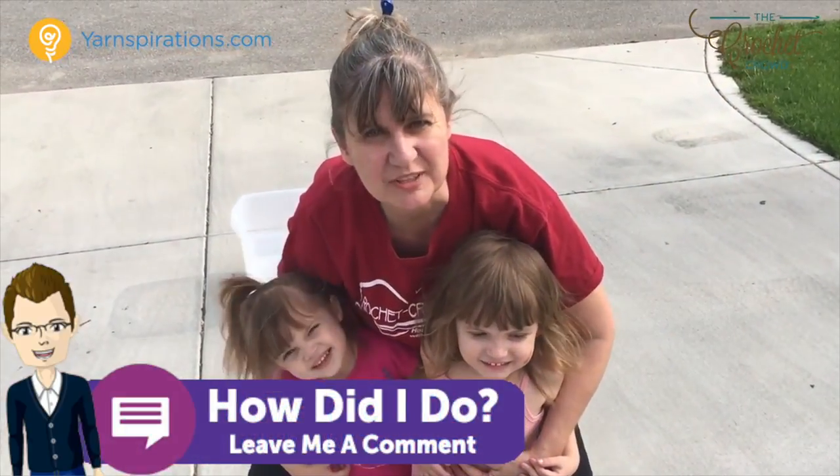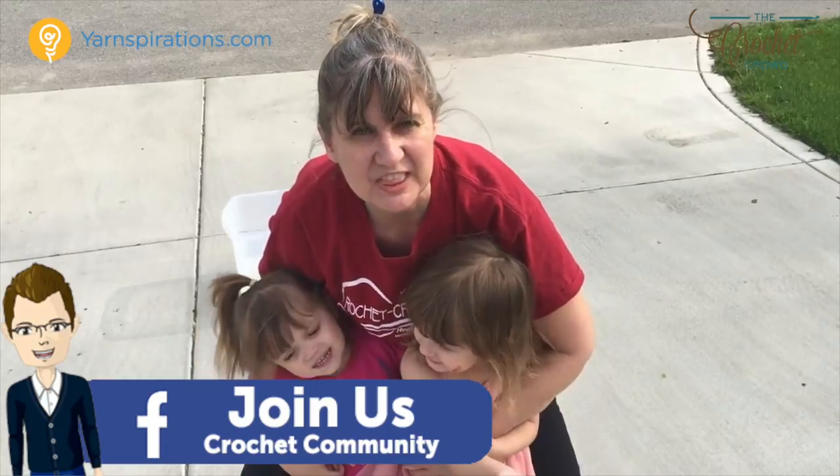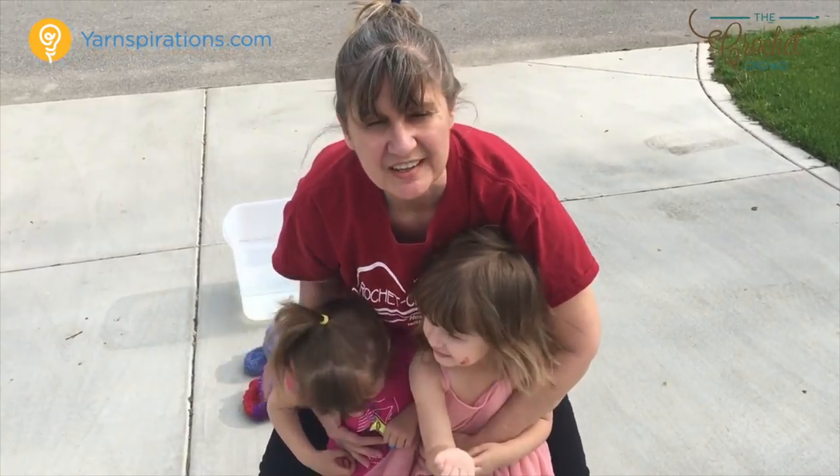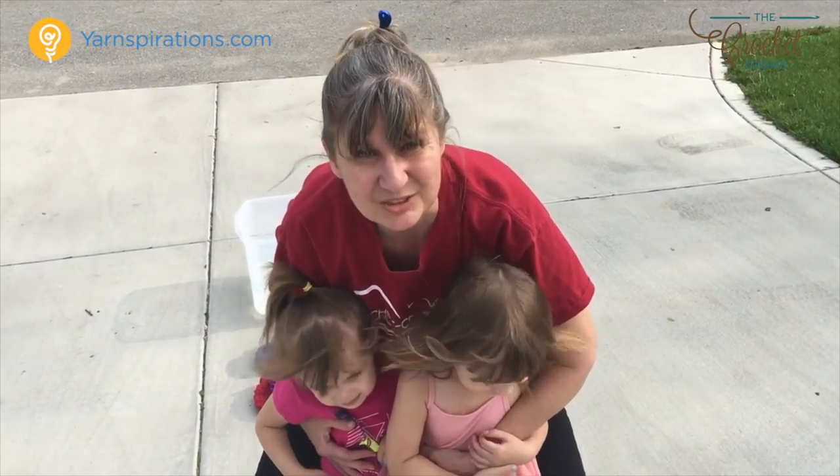Hi, this is Jeannie. You know me. I'm Mikey's assistant over at The Crochet Crowd. I've been making some fun things for the summer for my granddaughters here, and we made crocheted water balloons. Do you believe this?